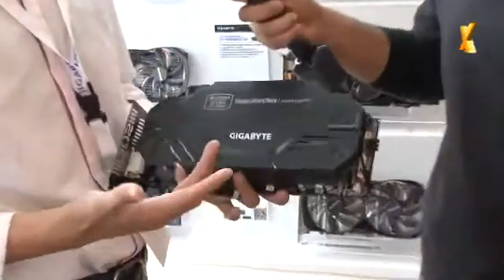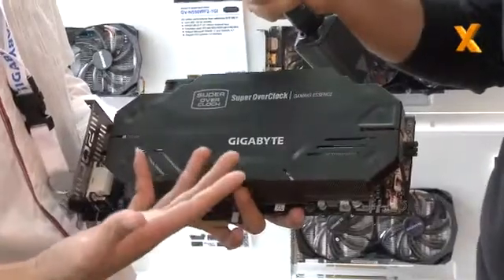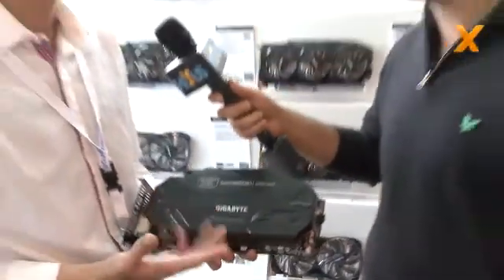You're going to struggle probably in about 30 seconds because you're holding something pretty heavy. It's the top series of our VGA cards, it's called Super Overclock, it's the N680. Yeah, it's pretty heavy, so you can ask me any question about it. Okay, but make it pretty quick.